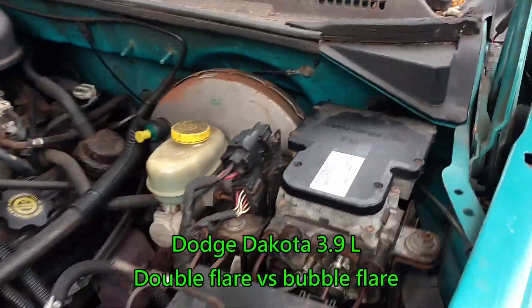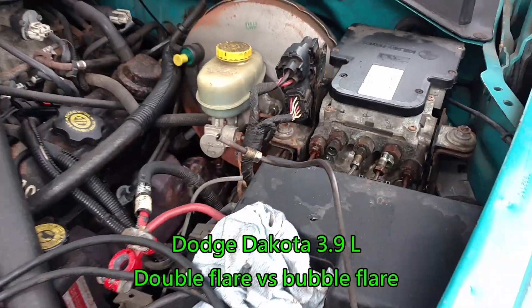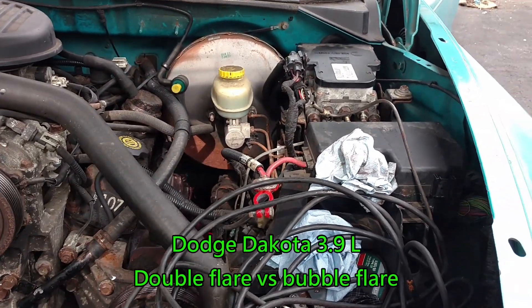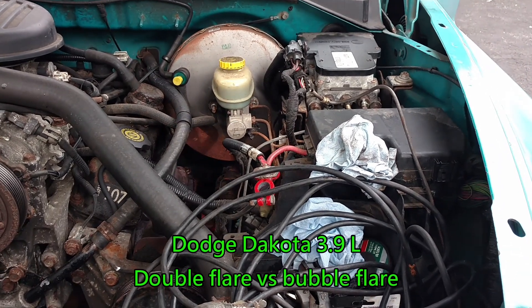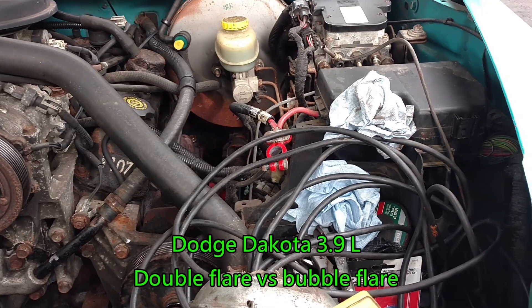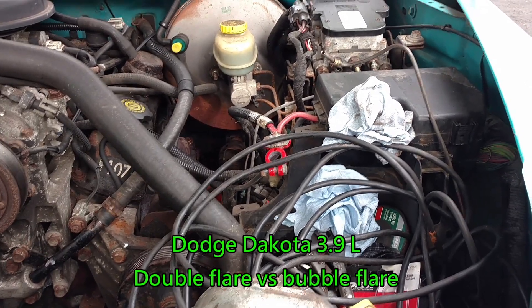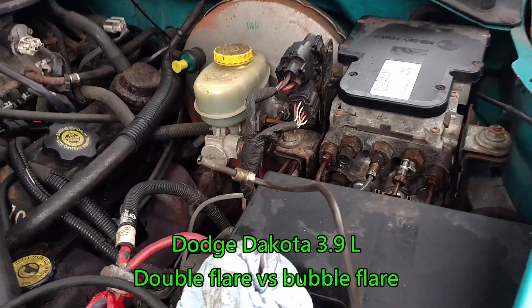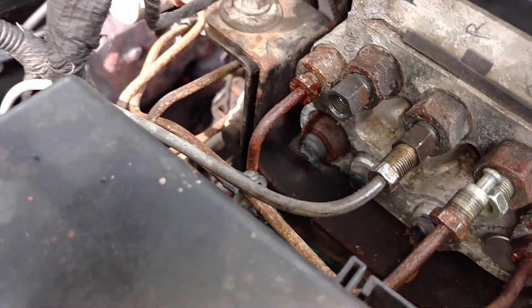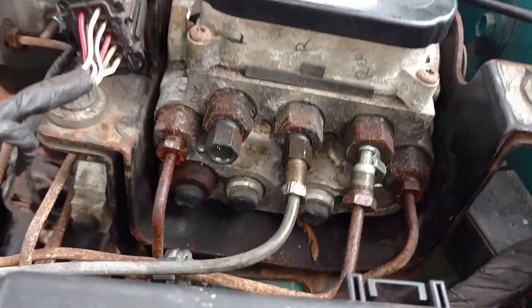There is something interesting about this model year of the car — this is a 1997 Dodge Dakota, and I think all of them from 1992 until 2004 are the same. The interesting thing is about this ABS module and this brake fitting.